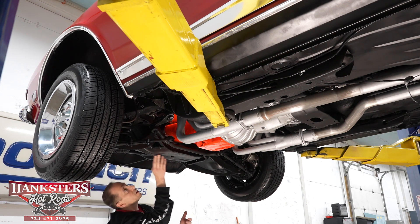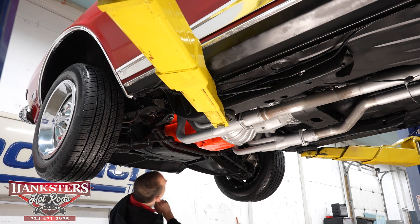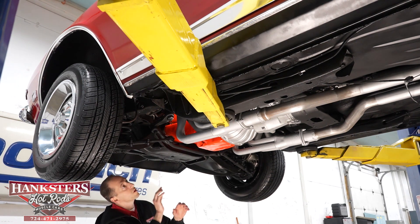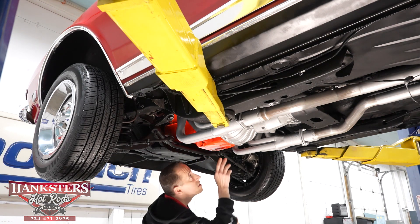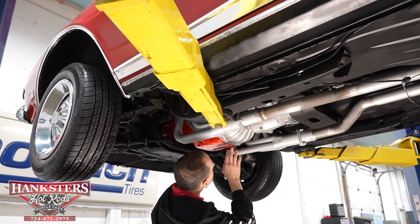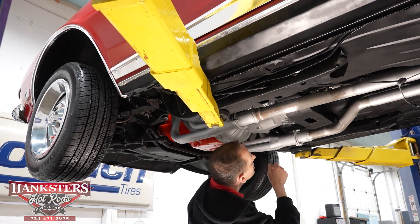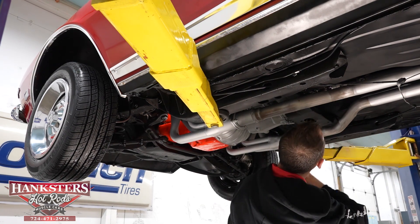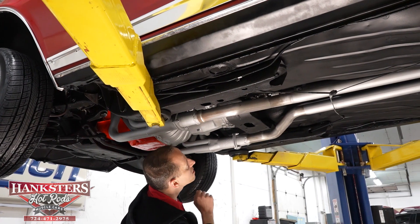Our front crossmember here is nice and solid — I don't see any holes in it. Our oil pan here on our 350 Chevrolet — seal is nice and dry, with our rear main seal, side case seal, back end case seal, and output seal on our M21 Muncie four-speed. Looks really good — no leaks there, nice and dry.